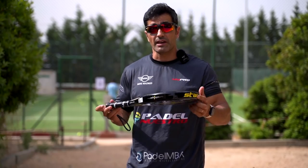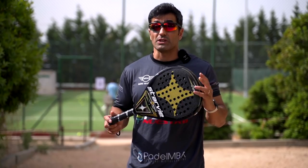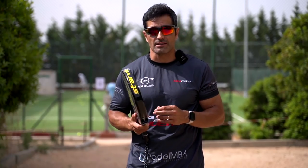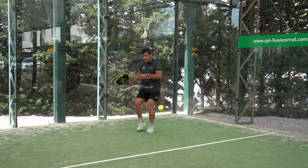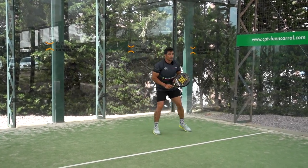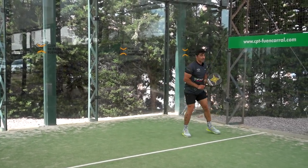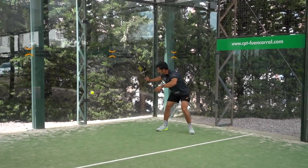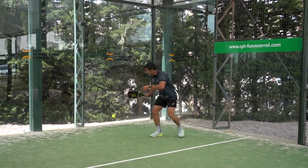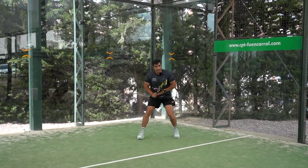After talking about the technical specifications of the ball, we are going to go on track and I will tell you how this ball feels when playing. We are testing the Starby Basalto Osiris. I want to tell you first the conditions: we are in Madrid at 34 degrees, so this test would logically be different if I had done it in January, but today these are the conditions we have.